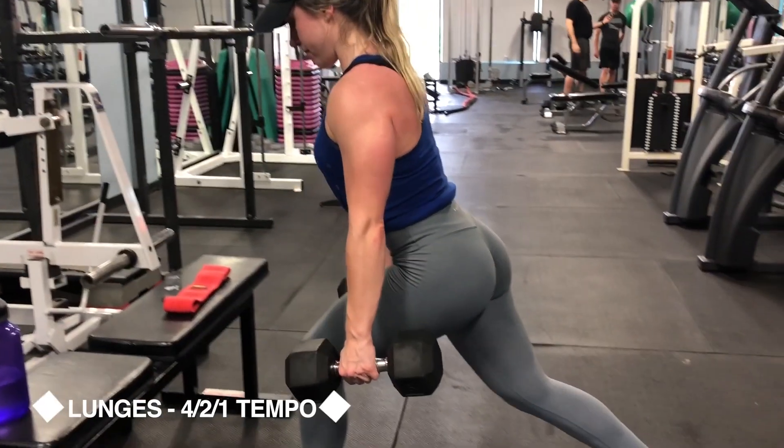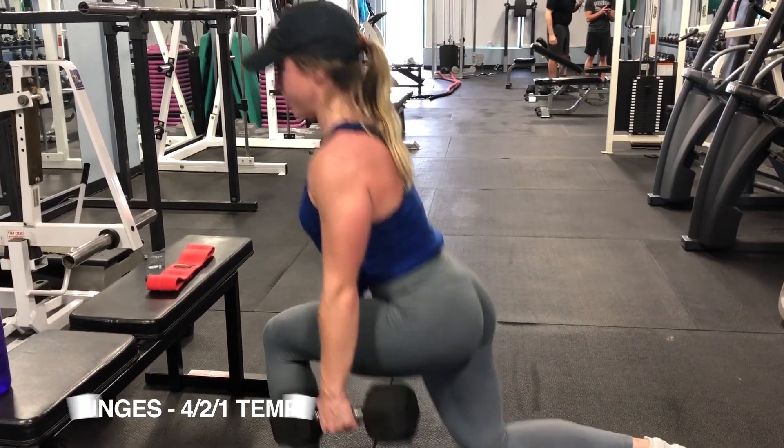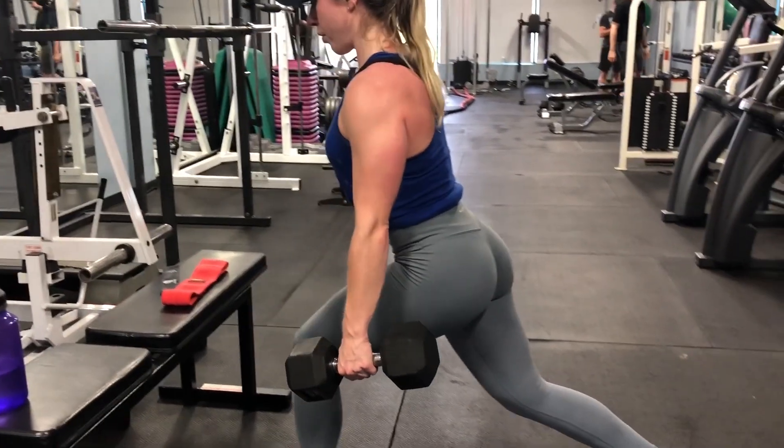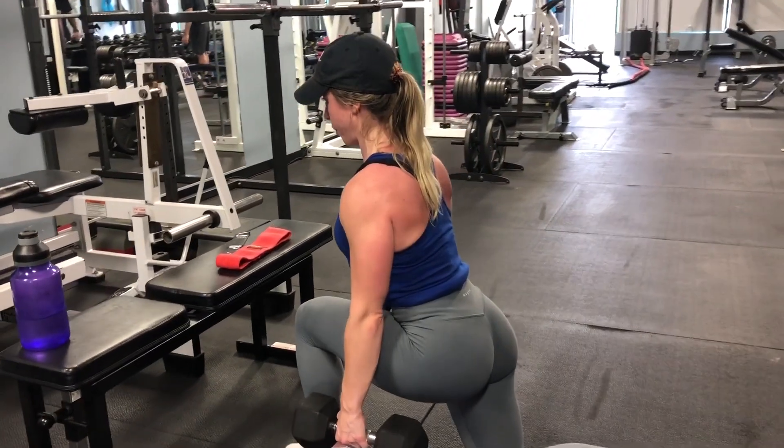This week we are changing up the tempo on the lunges. What you're going to do is lower down for four seconds, pause at the bottom for two seconds, and then take about a second to stand back up.